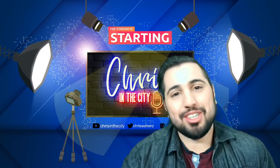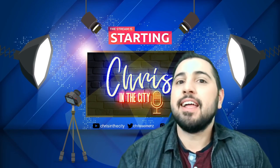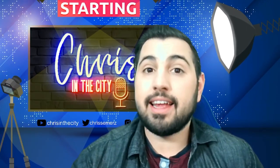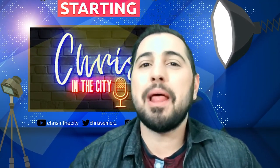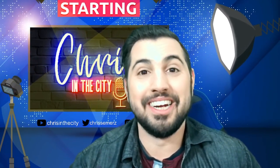Hey guys, what's going on? Welcome to Chris in the City. In today's episode we are going to be going over our top 10 life hack products on Amazon. This is of course an affiliate video, so if you like any of the products in this video, it is greatly appreciated if you find the link in the description below and purchase it from there, so this way we here at Chris in the City can make a little coin.